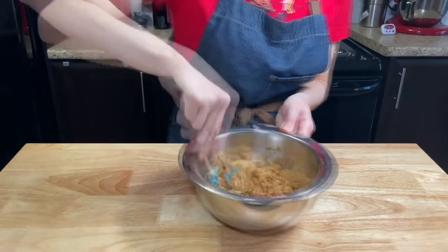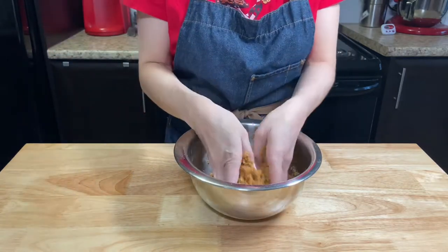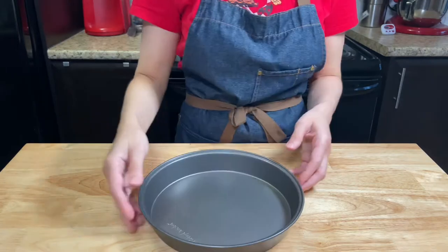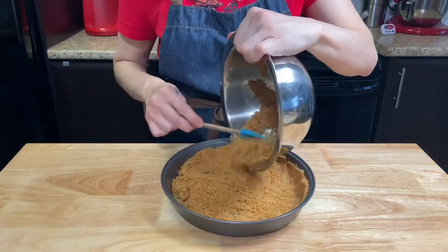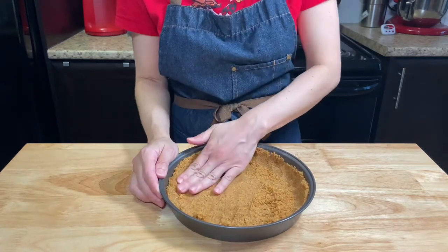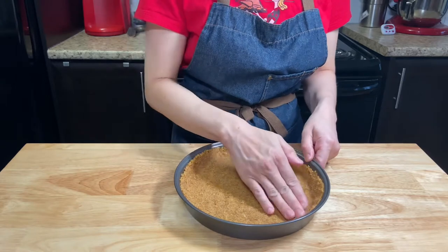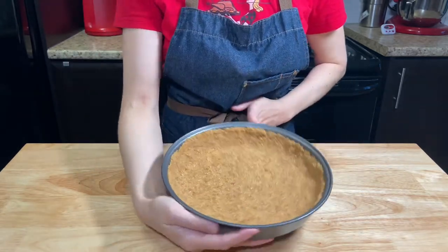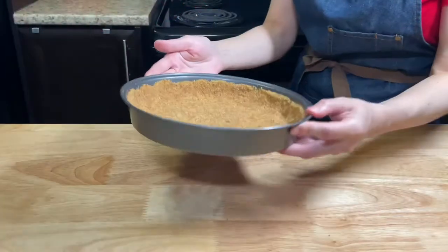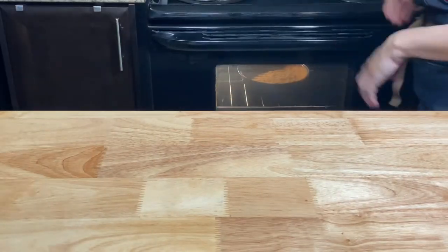Mix everything until combined, and you get a nice, wet, sandy texture, just like at the beach. Using a 9-inch pie pan, add the crust. Using your hands, press it down in the pan, spreading it all over the bottom and edges, making an even layer. Bake for 15 minutes at 350°F or 180°C.